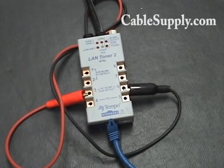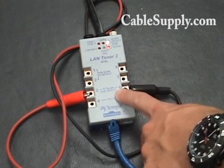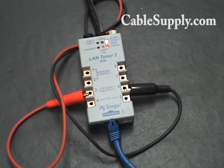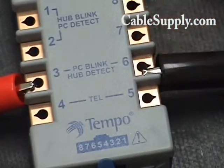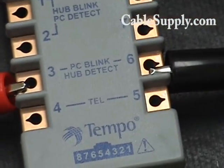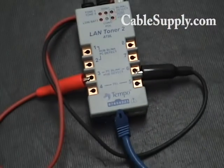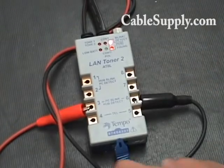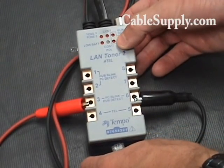One of the intricacies with this that I didn't pick up on right away is the multi-function PC blink / hub detect. Right now this is set up for hub detect. It's got the black lead on number six and the red lead on number three. This is blinking at a fast pace, indicating that there is a switch or hub found on the other end. We'll disconnect this just to show you it's working — that light's going to stop blinking.